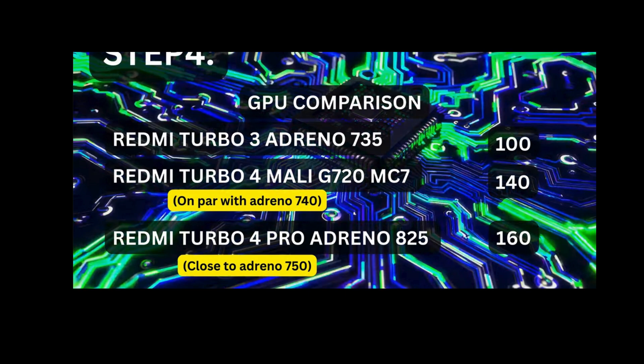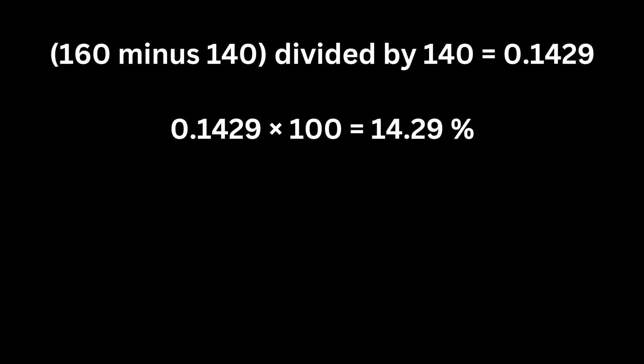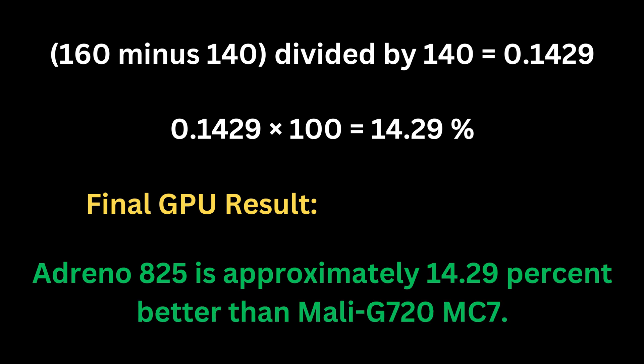For the GPU comparison, Adreno 825 is 60% better than Adreno 735, while the Mali-G720MC7 is 40% better than Adreno 735. Using Adreno 735 as the baseline (100 units): Mali-G720MC7 = 140 units, Adreno 825 = 160 units. GPU advantage calculation: (160 − 140) ÷ 140 × 100 = 14.29%. Final result: Adreno 825 is approximately 14.29% better than the Mali-G720MC7.